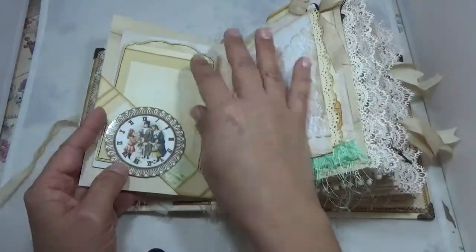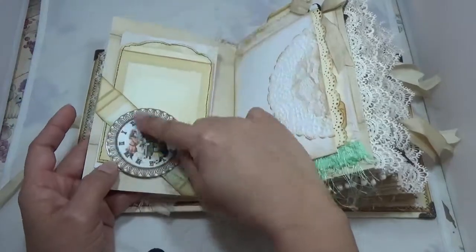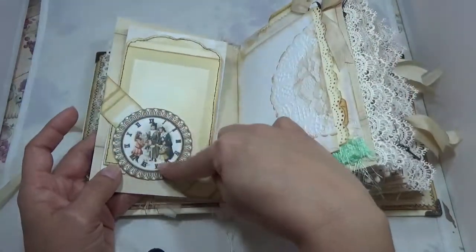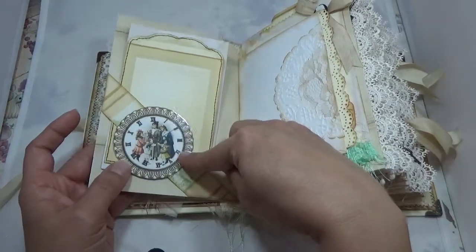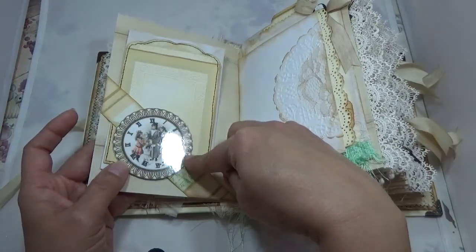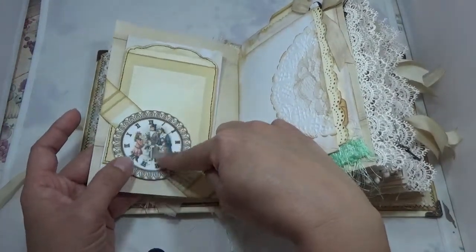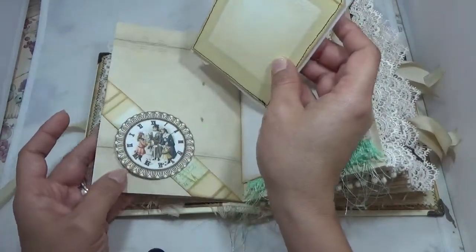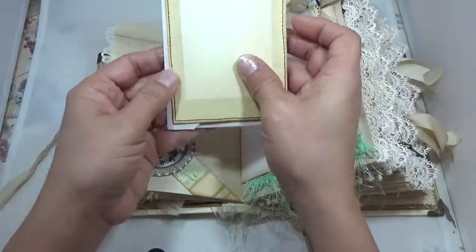This collection came with a full sheet of clocks and you'll see them throughout the book. I ran them through my laminator because I wanted them to shine almost like a real clock — you can see that shine on them. They're very sturdy.